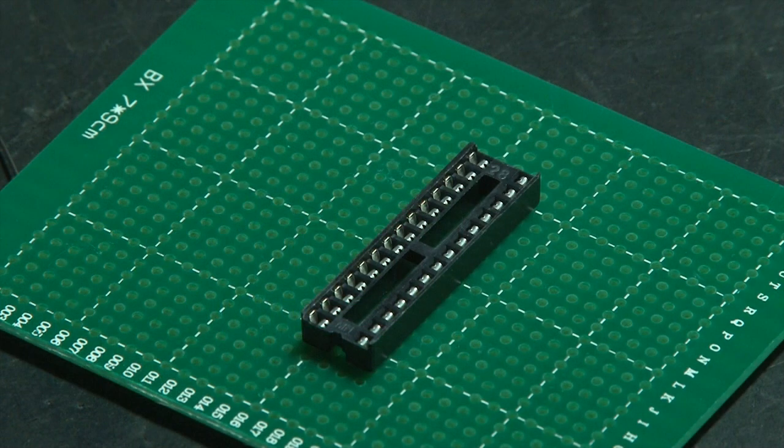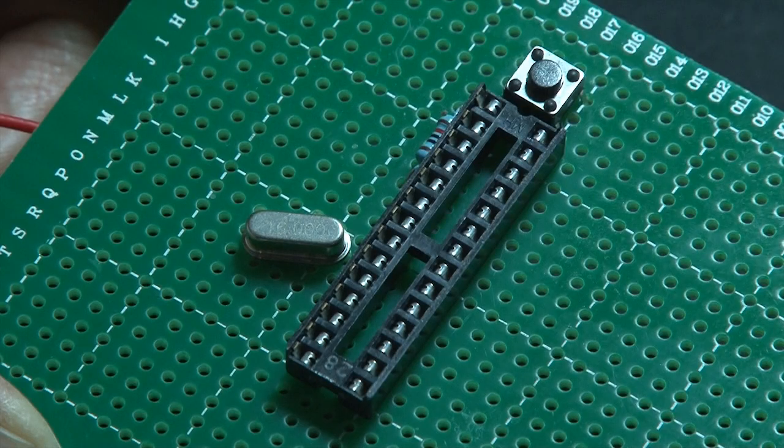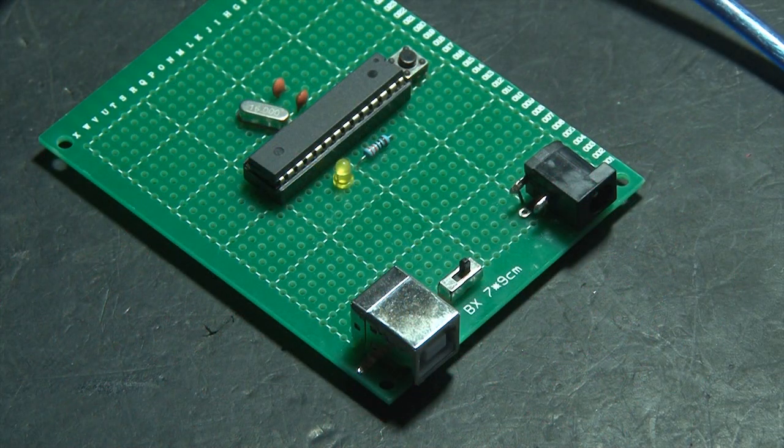The Arduino circuit will start with an IC chip mount, add a small momentary reset switch and an oscillator, a couple of capacitors, a couple of resistors, and a small indicator LED. We'll also need an AC adapter port for power, a USB port, and a small switch that can select either one.